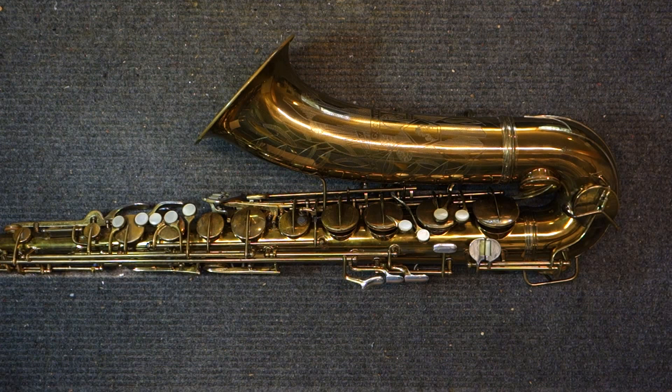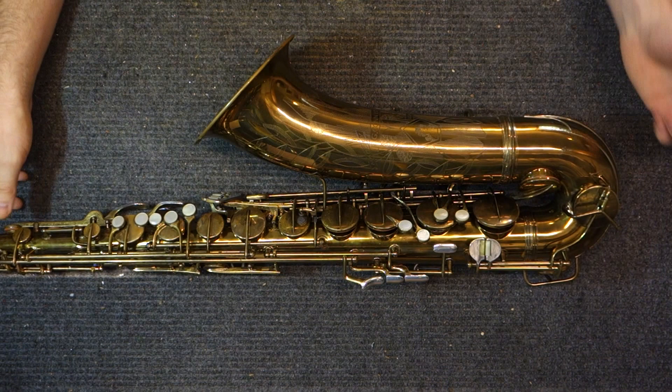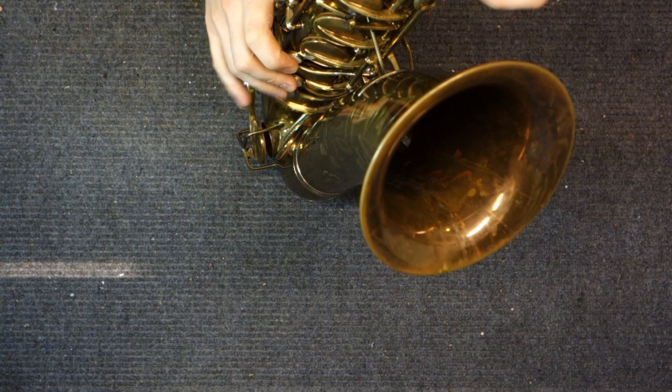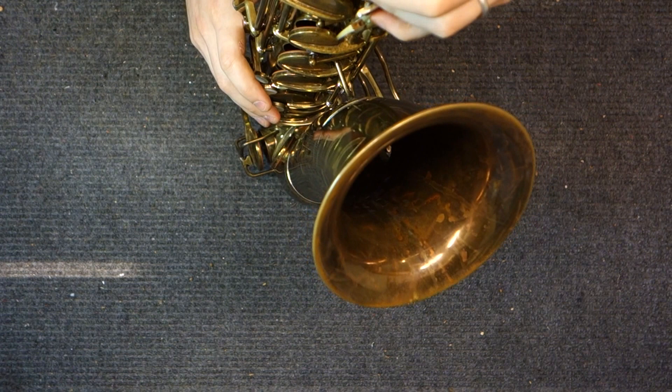It just so happens that it's my passion to work on vintage saxophones. Whether or not it's financially reasonable, I tend to search out unusual things and learn how to fix them, which gave me the reputation I have now, which means I see more of this stuff. So when you get a 30M and get everything set up really correctly, you can have extremely light and fast action that is very firm and positive.